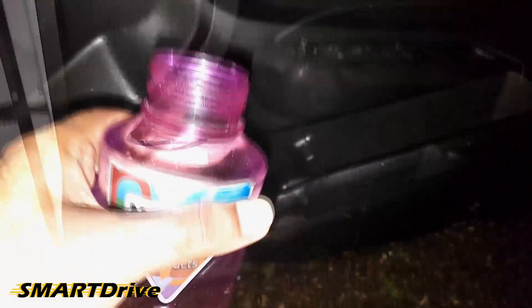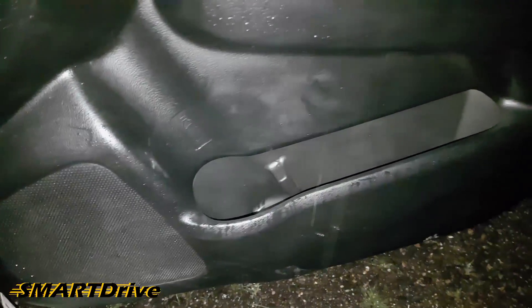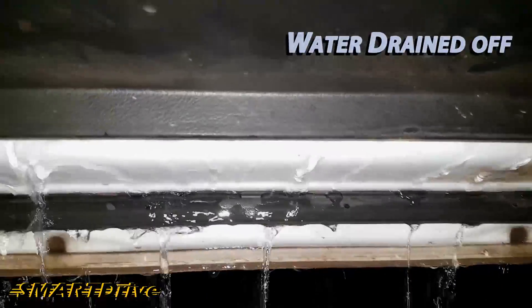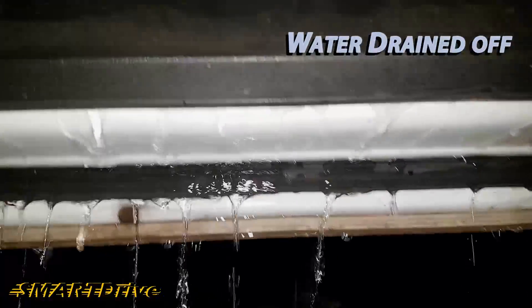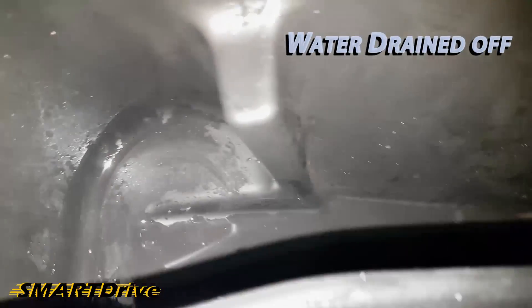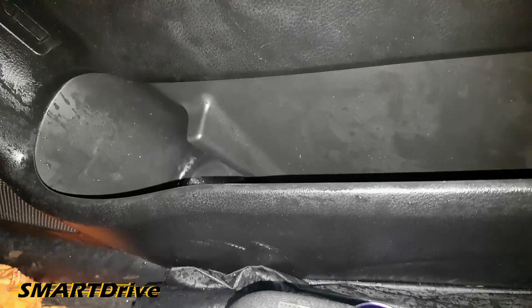Let's see what will happen if I pour the water into this compartment. There is no water remaining in the compartment — there is a natural slope available. Now I shut the door, let's do the same thing once again.